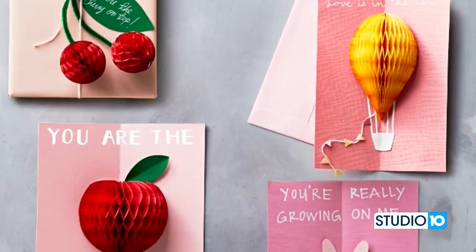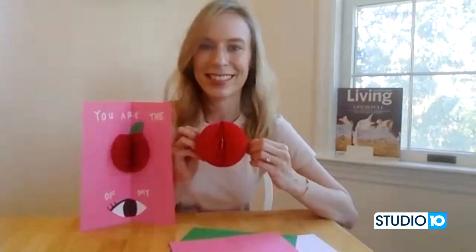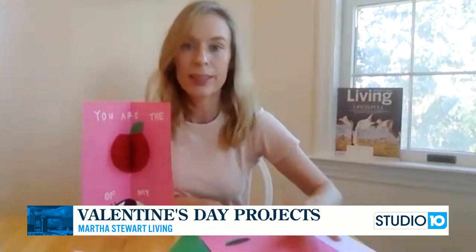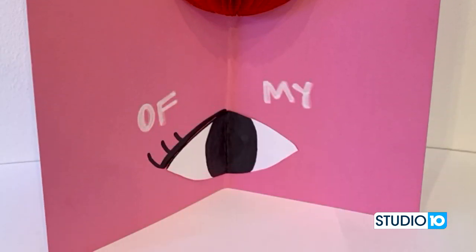To make this card, it's really easy to get the 3D element — we use these paper honeycombs. That's what creates your apple in the center. You just need to cut a little notch on the top to give it that apple shape. You need construction paper, some glue — I use hot glue to make it really easy — some paint pens, and some scissors. Cut out your other apple shapes; you're going to need a leaf and a stem for the bottom.